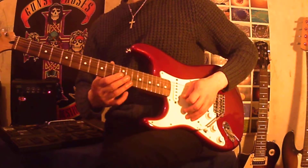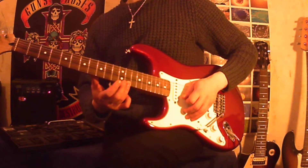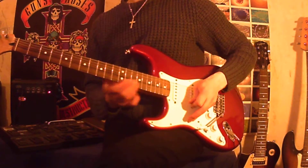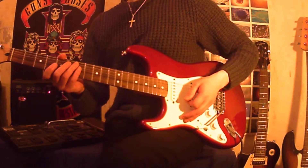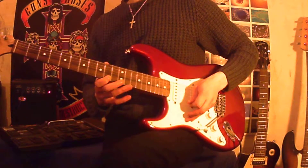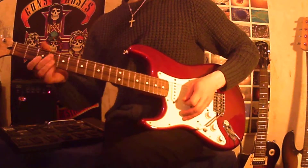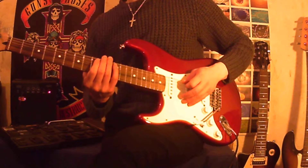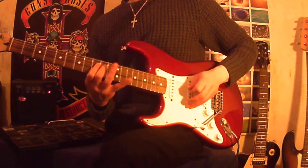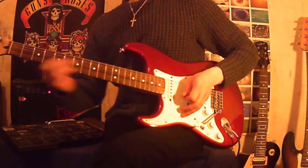And finally, you slide with your ring finger from fret 13 to fret 15 on the high E string. The whole thing should sound like this — I'll play it slowly, and then up to speed.